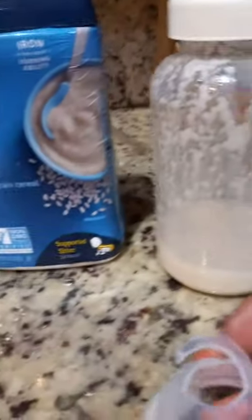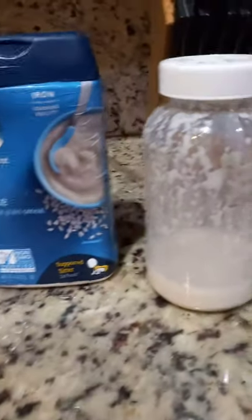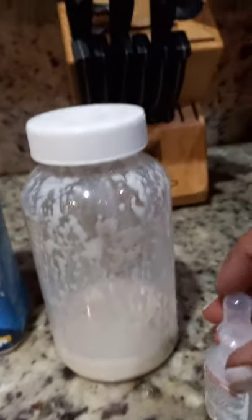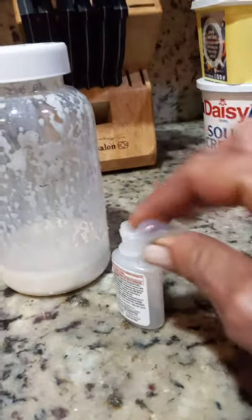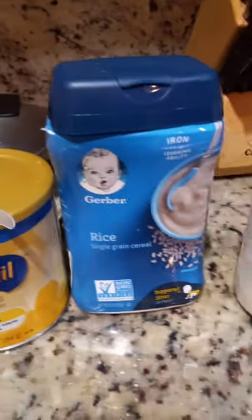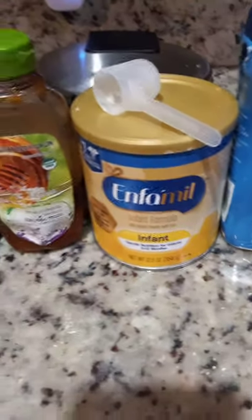Remove. The temperature has to be right — you can use the baby bottle, cool it, and put it in the small bottle and use it like that to test. The temperature has to be the right temperature; not too cold, not too hot.